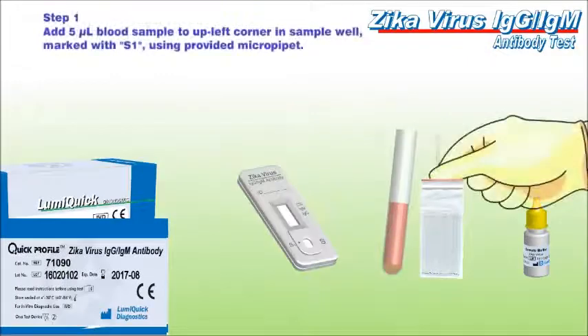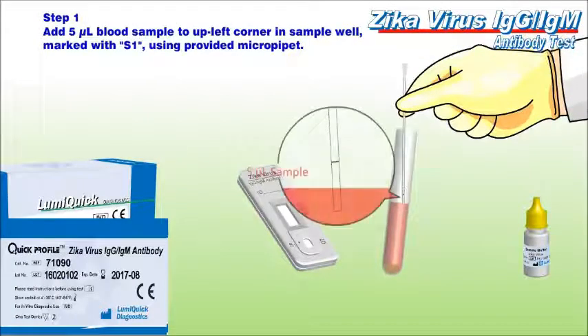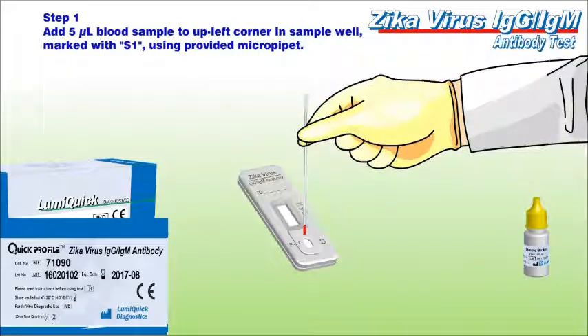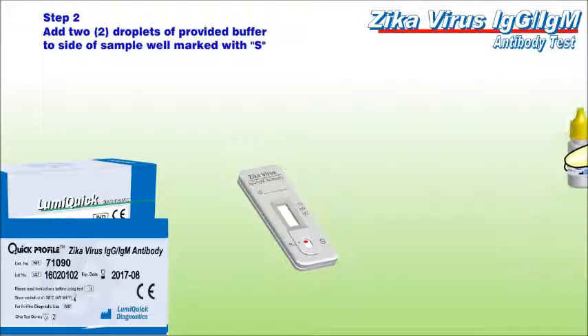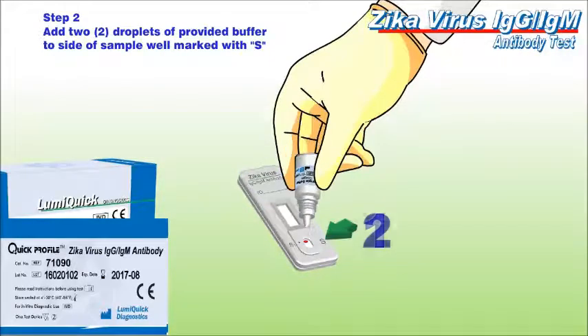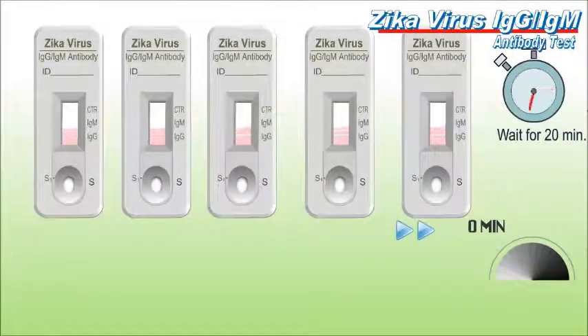With the provided micropipette, apply 5 microliters of serum, plasma or whole blood to the area indicated by the arrow mark. Add 2 drops of sample buffer to the well marked S. Start the timer and read results at the end of the 20th minute.